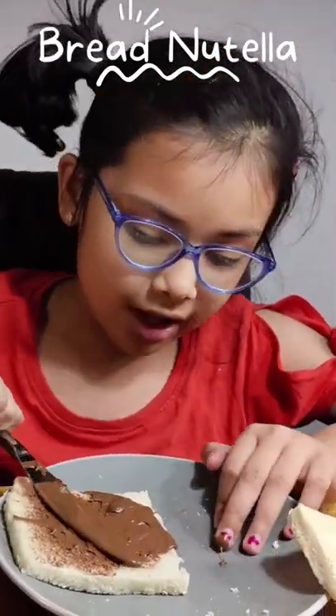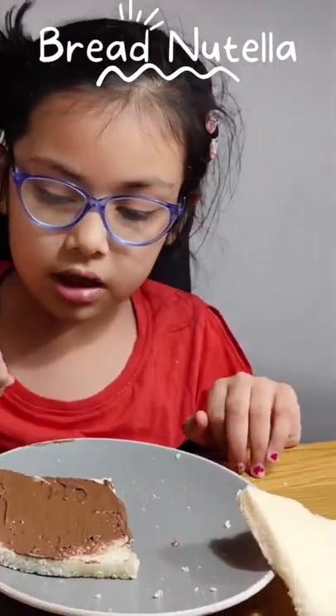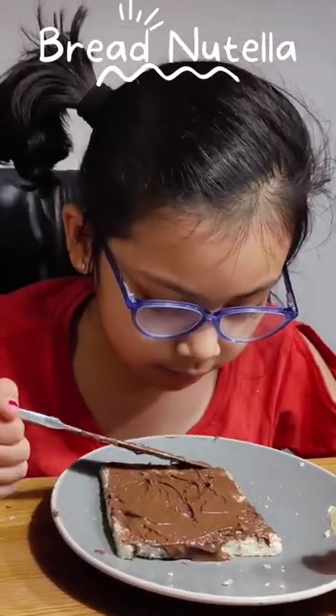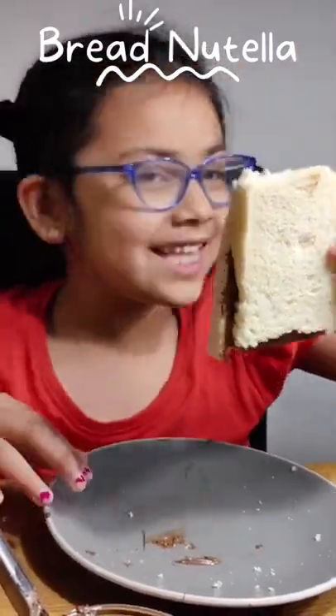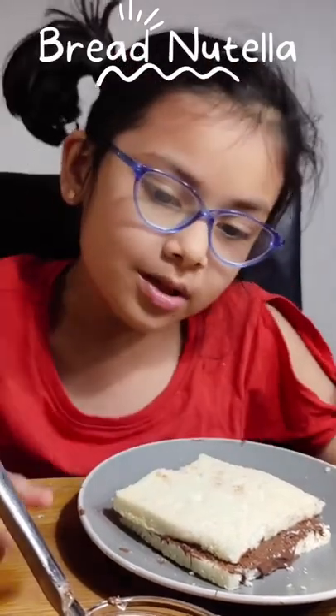There's no other way, but mistakes happen. We're almost there. We just need to taste that after it's done. We need to put the bread top on, and voila — you got this bread Nutella with milk inside.